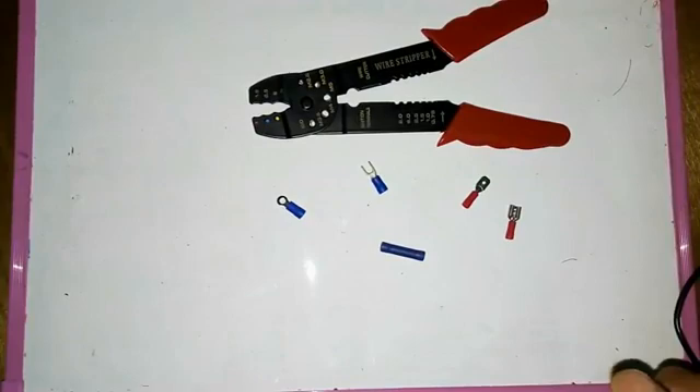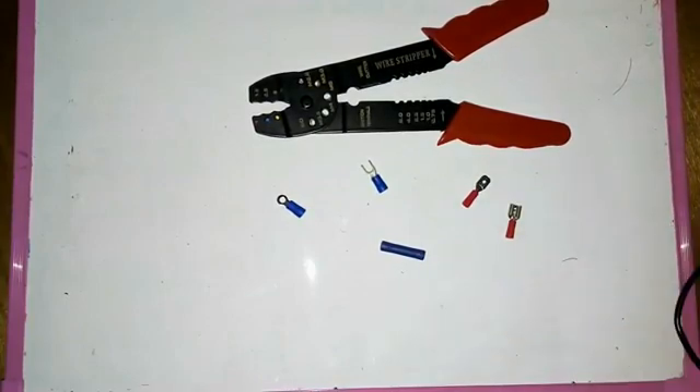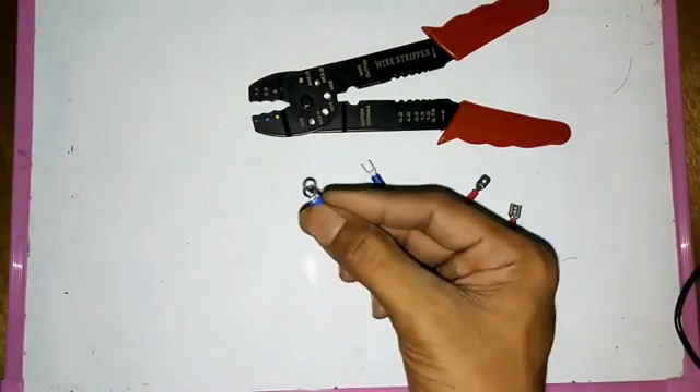Welcome to this video. We will see that the wire is cut. We will see the wire and sleeves.